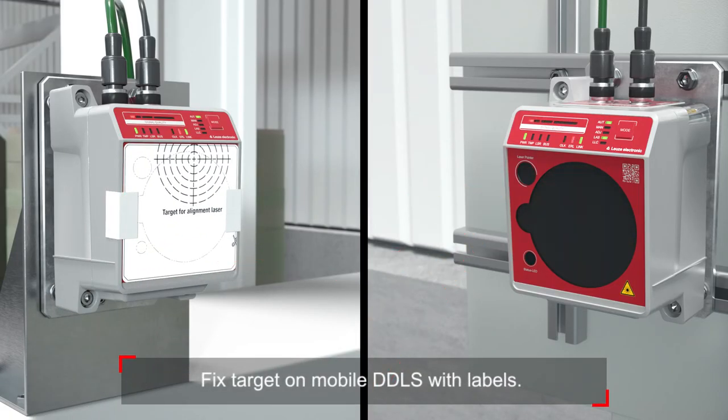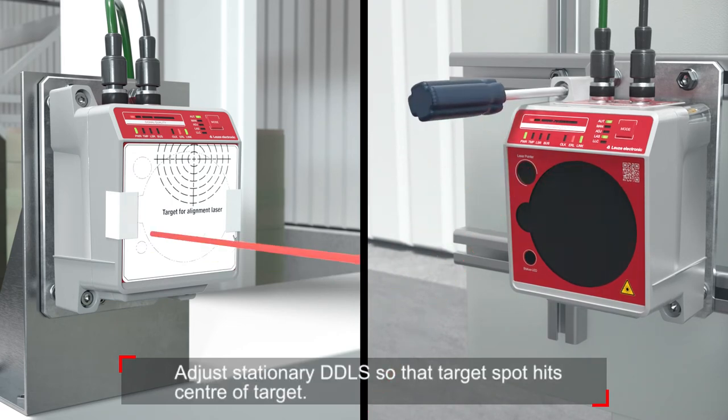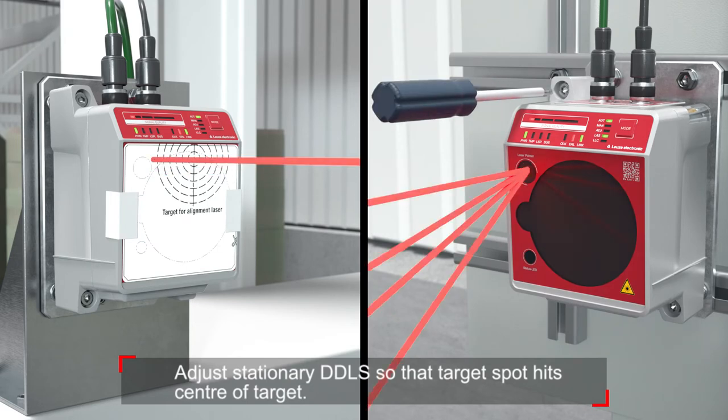Now fix the target on the mobile DDLS. Adjust the stationary DDLS so that the laser spot hits the center of the mobile target.